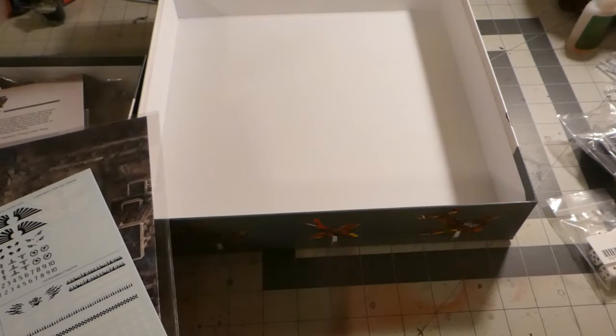I'm going to go ahead and put these figures together and show you what they look like all together, and I'm going to give you my final thoughts on this product.